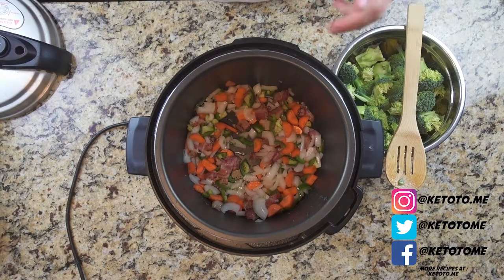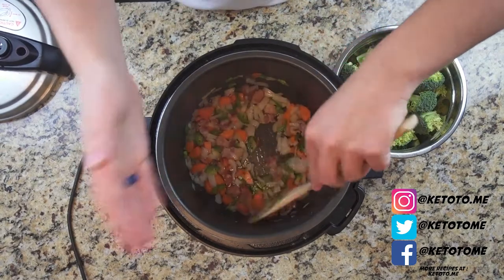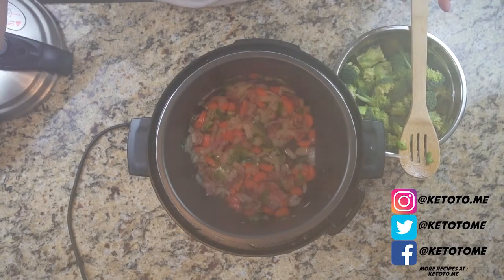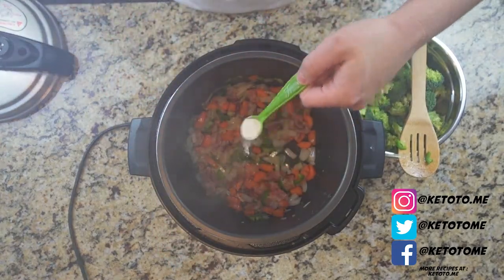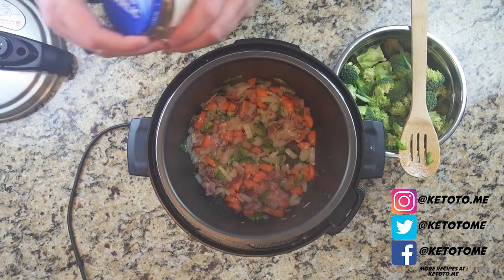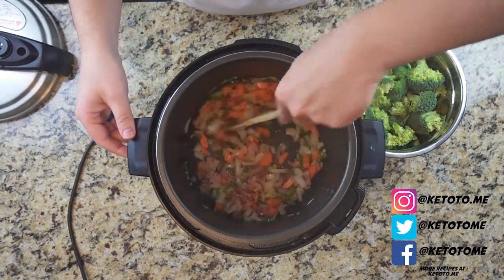Then we're gonna come back and add the garlic, some stock, and a little bit of xanthan gum for thickening power. Now that the onion is nice and translucent, we'll proceed with adding the garlic and xanthan gum. I'm adding about a quarter teaspoon of xanthan gum — this stuff is super powerful, don't go too heavy on it. Just sprinkle it all around. Then garlic to taste — I like garlic quite a bit, so about two cloves of minced garlic.